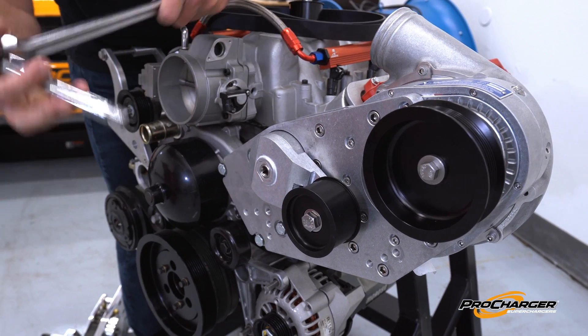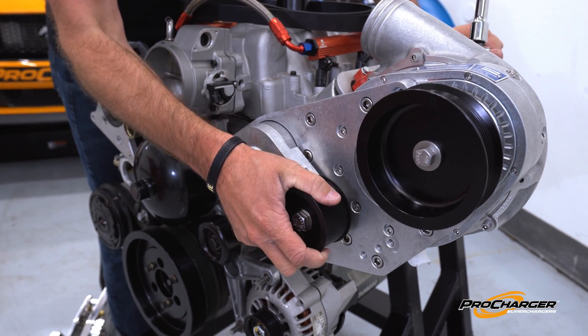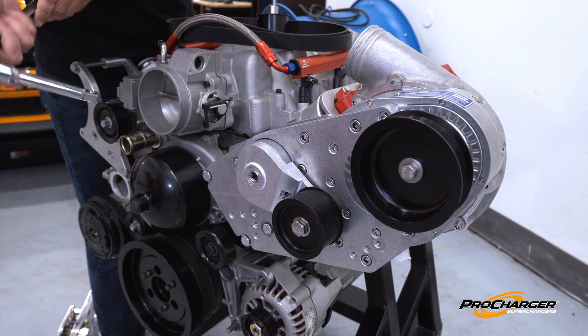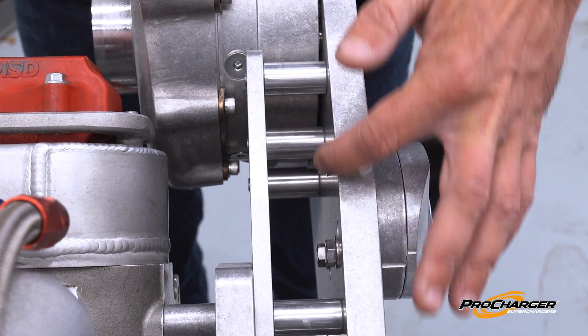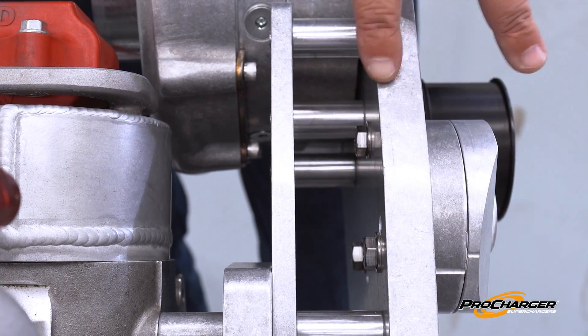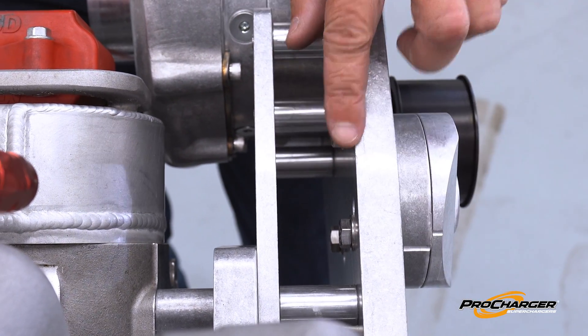What I want to show people — this is very important — see how when the tensioner is in this position, there's not much force at all. We really have to get this bent back to get the preload in it. The farther we can bend it back, the more preload we get. These bolts on the backside allow us to rotate the tensioner body to put even more preload into the spring.